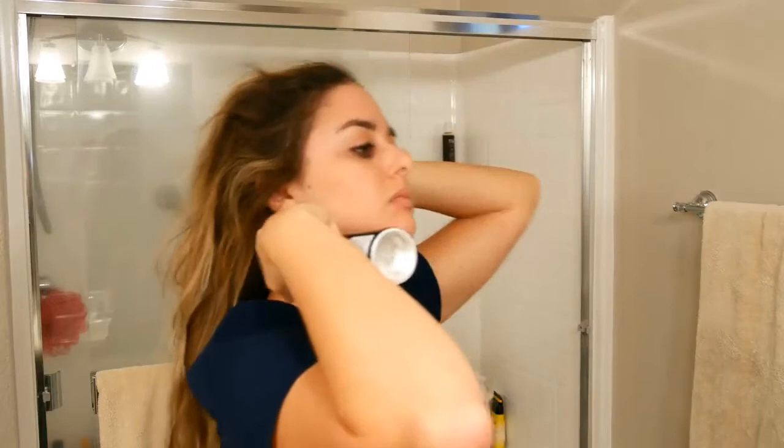So the next hairstyle is the Dutch braid that you guys love. I start off with some dry shampoo and brushing my hair like normal. Just to give you a heads up, this hairstyle was done the day after the previous one, so you can see my hair is a mess.